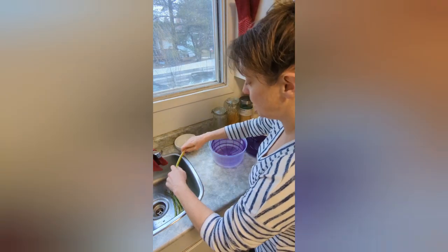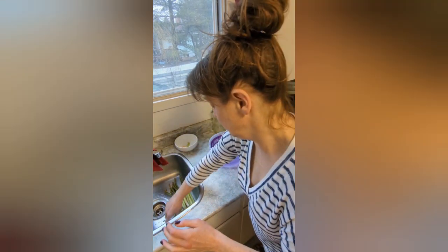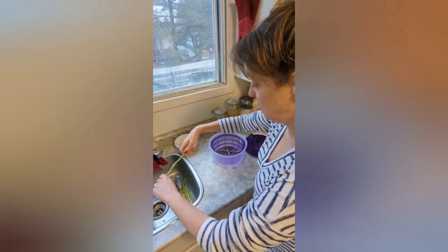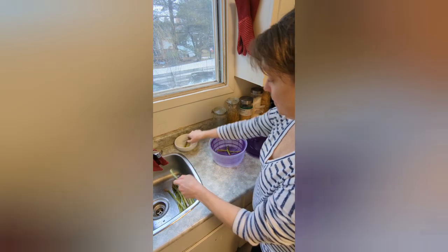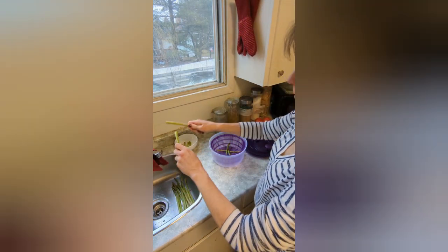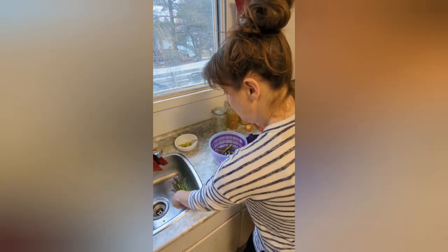We're going to start with the asparagus. I believe you just kind of — I don't know if I'm doing it right, correct me if I'm wrong, leave any comments. I was told just to sort of bend it and where it breaks, that's where you cut it. But maybe I'm wrong — I've been known to be wrong before, believe it or not.